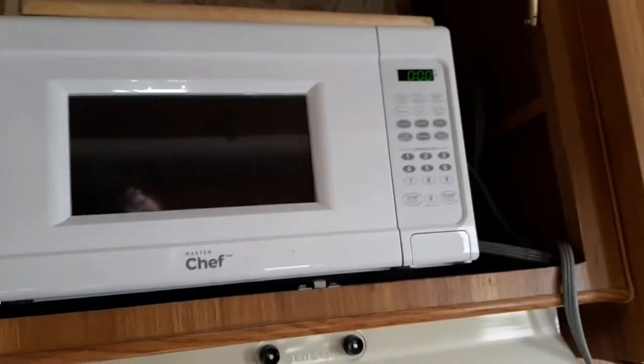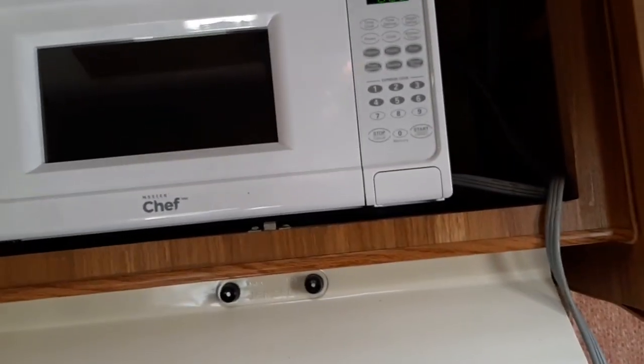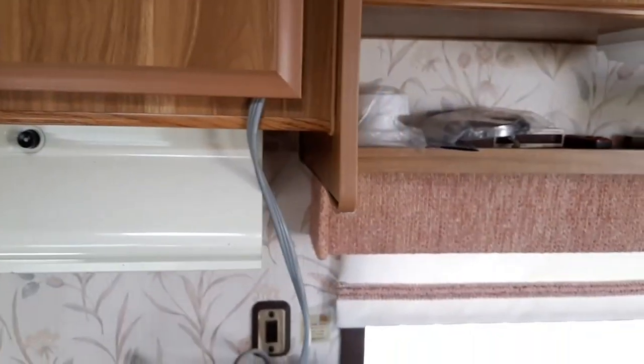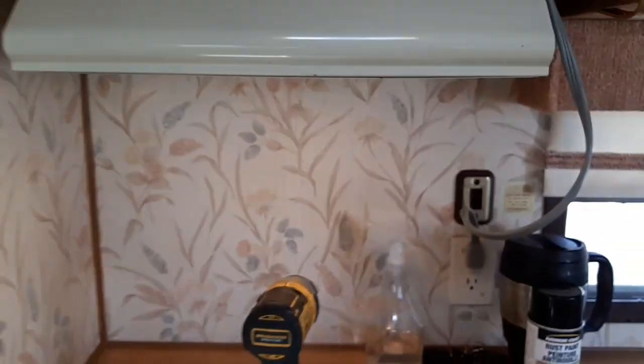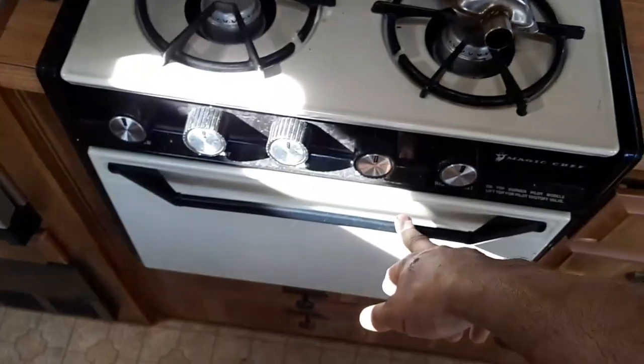Up here we've got a microwave. It looks like there's a plug in there but there's actually not — this is a block-off plate. Wires are run up to there and capped off; I just need to find an appropriate plug-in socket from the RV store. Right now they're kind of closed due to COVID-19, so I've got a plug there and an extension cord going up to it. The range stove works but it's loud — all four burners work and the oven works.